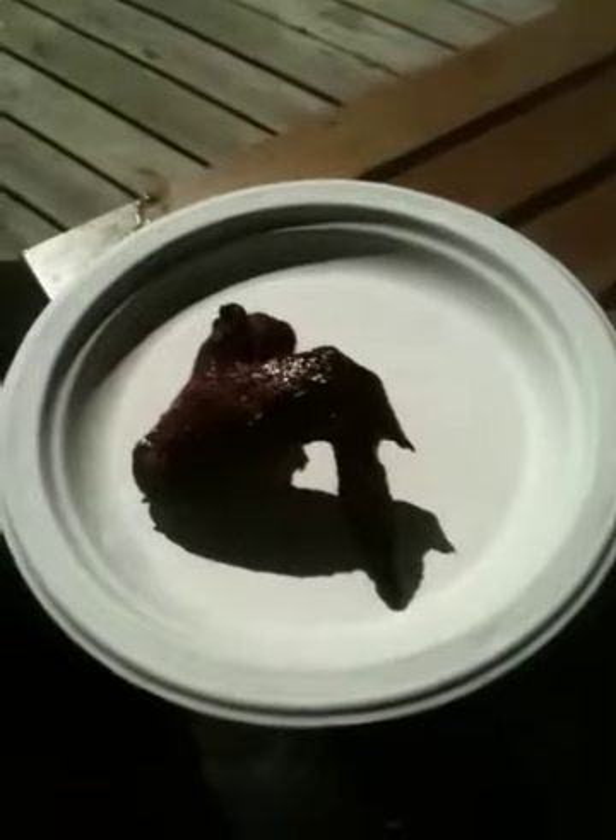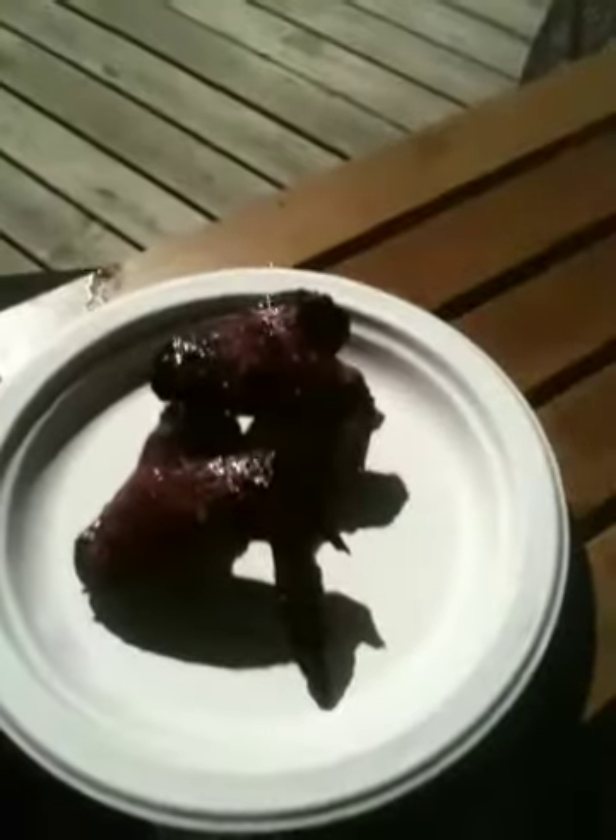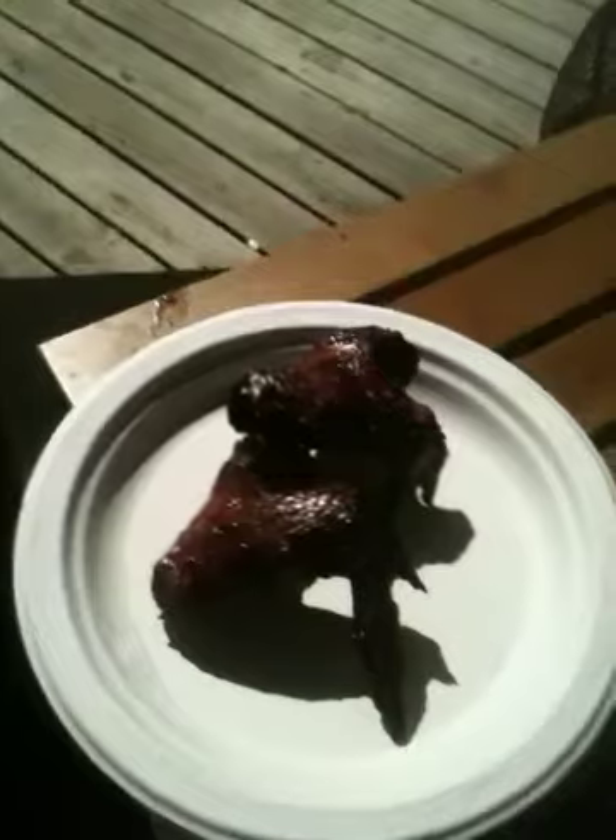Let's look at these wings here. Mmm, yes — delicious. They are crispy, they are super hot. You know that they're good and done when they cut through them with no problem.